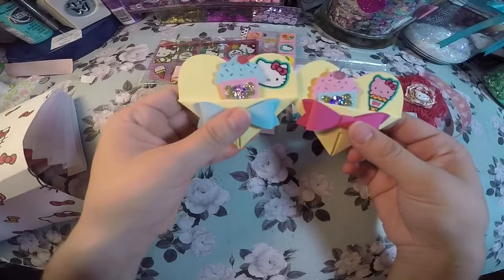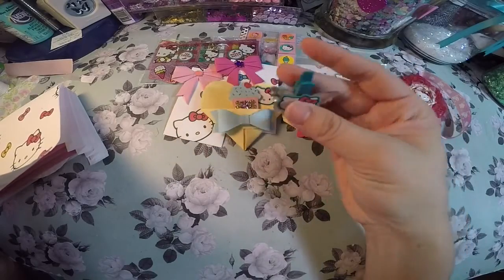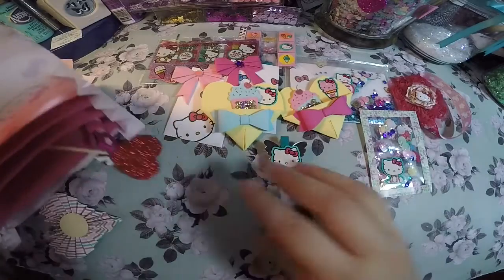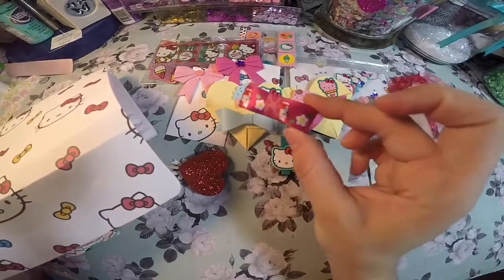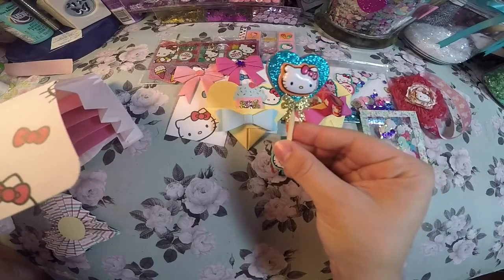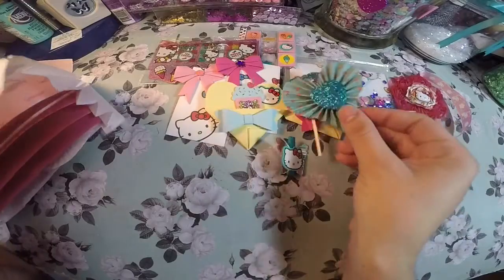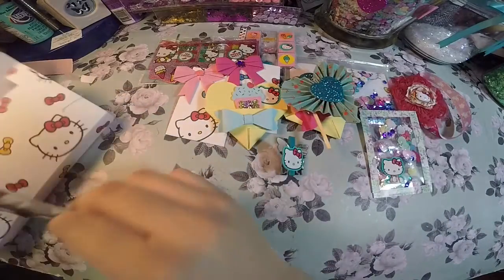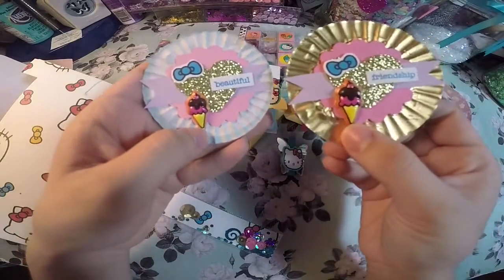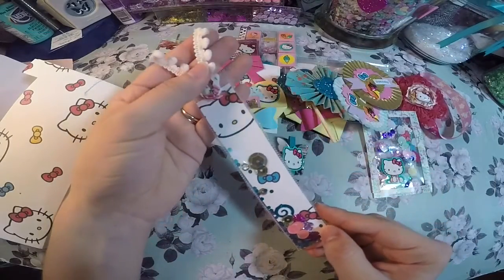Super adorable! I added a sticker on this butterfly paper clip. I added some ribbon for the recipient to use. On this wooden stick I added two foam heart stickers, and I made a heart rosette embellishment for her to use. Cupcake liners embellishments — super fun and easy to make. And the last thing is a shaker bookmark.